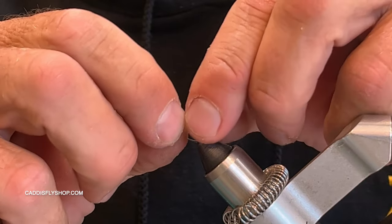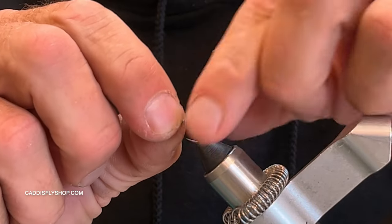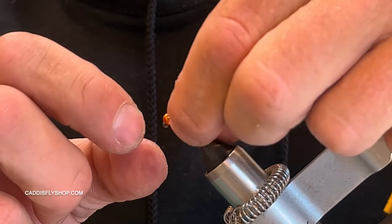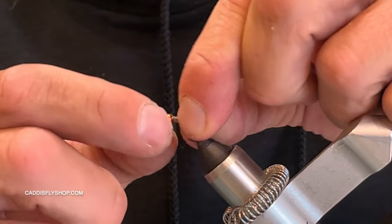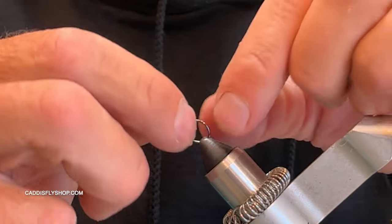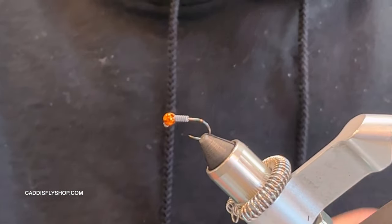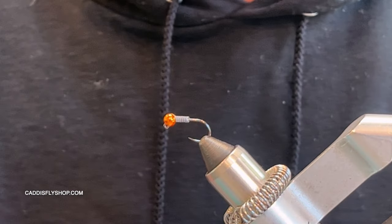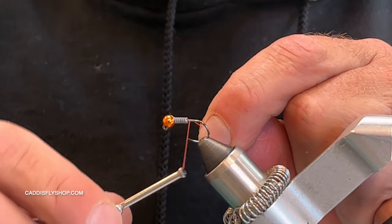I like flies that I can tie really quickly — six of them in a matter of 20 to 30 minutes. I did about six wraps of 0.025 lead-free wire, and you could glue that in if you like. If you have any edges, just go ahead and wedge that in with your finger. I'm doing the wraps because I want it to drop quickly. If you don't need it to be as heavy, you can leave the wraps out.